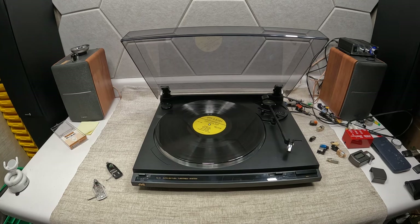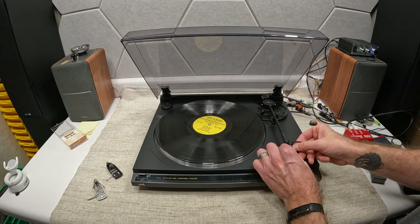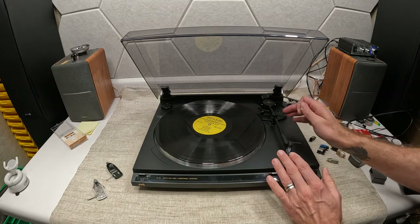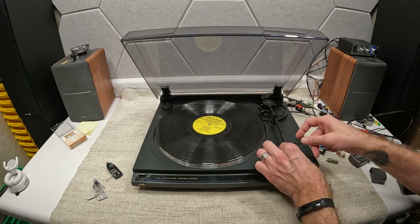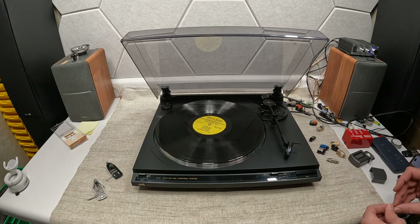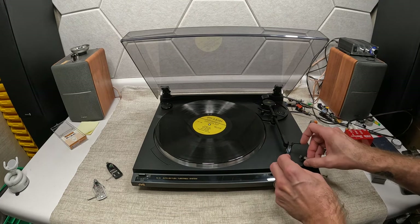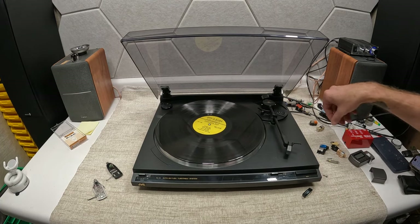Let's dig into P-mount cartridges. P-mount is this style here — you unscrew them from the side with a little screw. These screws are important because they're actually part of the weight. On most of these P-mount style turntables they didn't have an adjustable counterweight. They just slide right off and slide right back in. P-mount stands for plug and play — you take one out, put another one in, and you're ready to play.